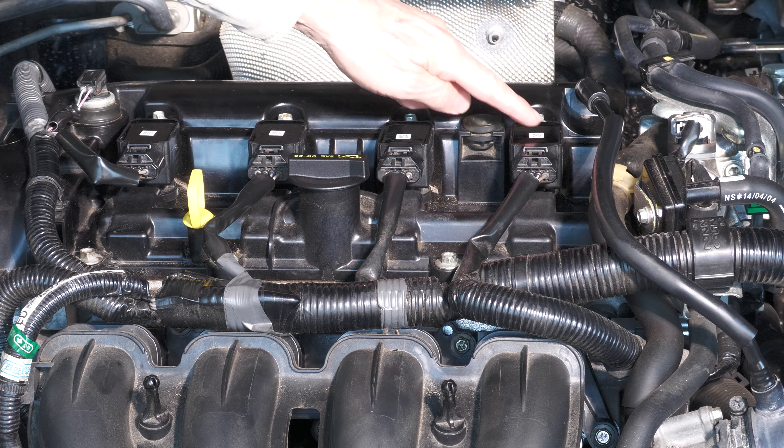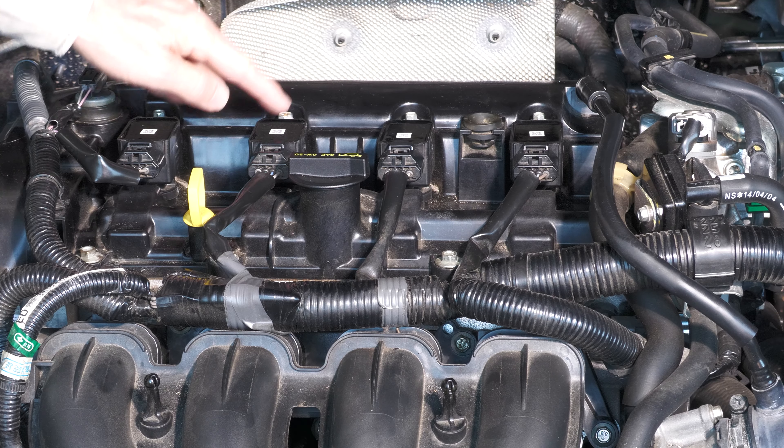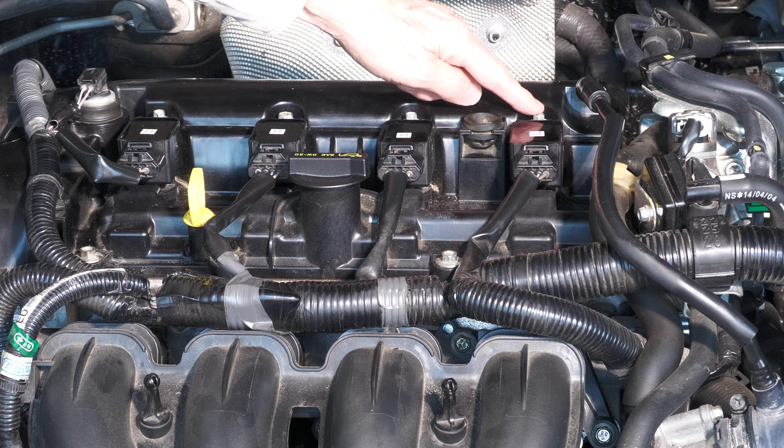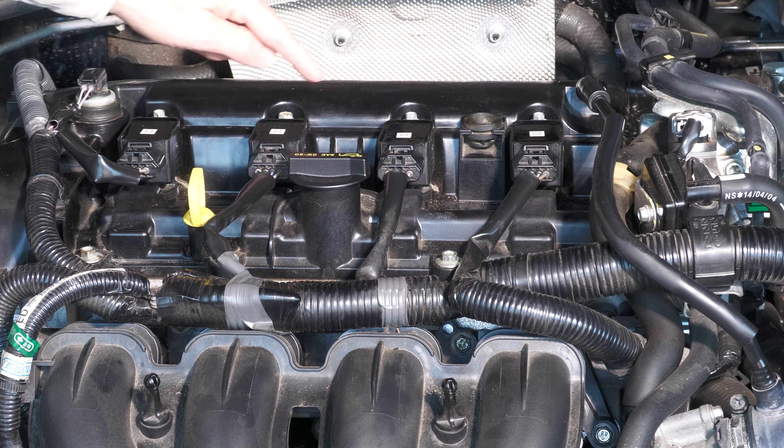With the cover off you can see the four coil packs. Of course underneath each of these coil packs is a spark plug, and each coil pack is held in with a single bolt.